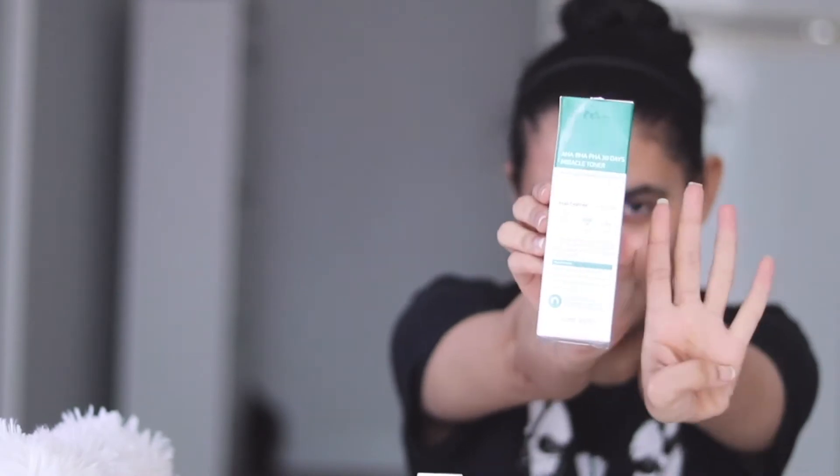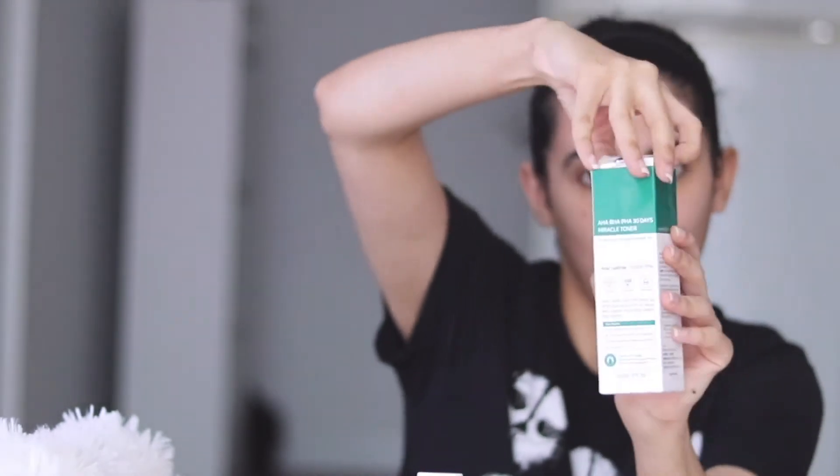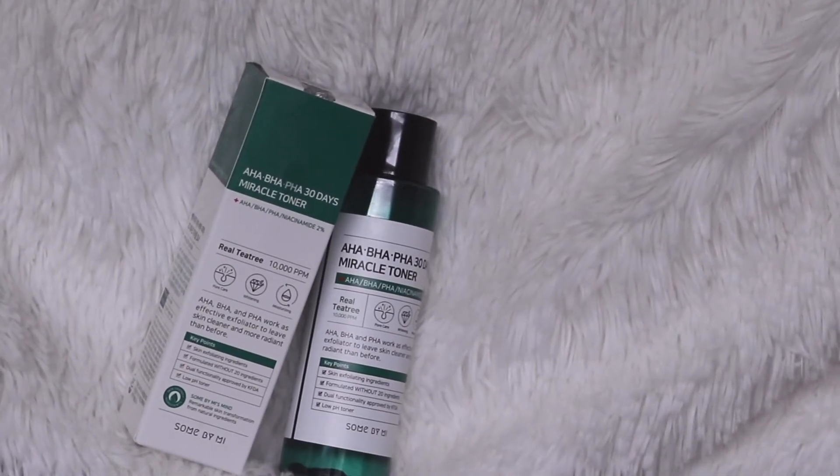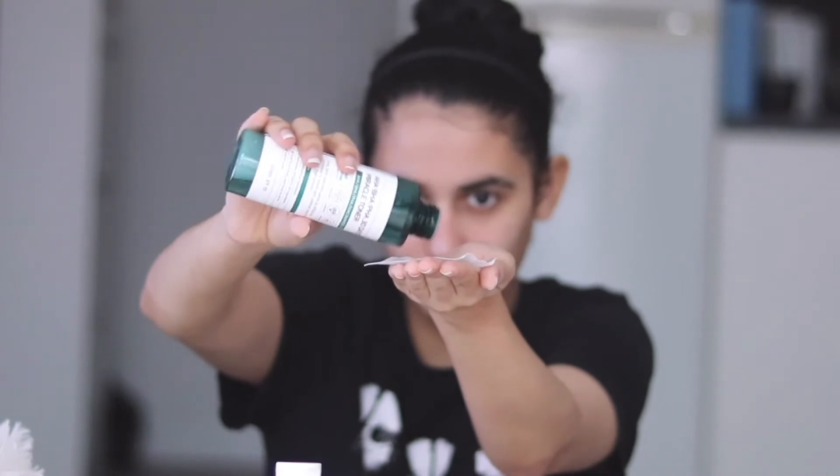Moving on to Step 4 — tone it like you mean it, just kidding. Toner! Our pick is the AHA BHA 30 Days Miracle Toner by Some By Me. It effectively clears away impurities while targeting your breakouts and pore problems.